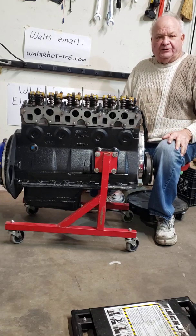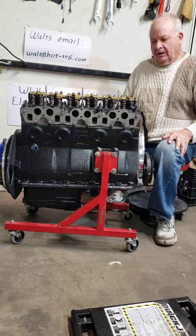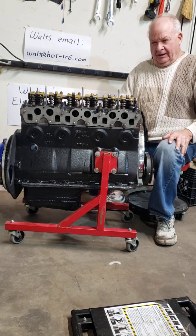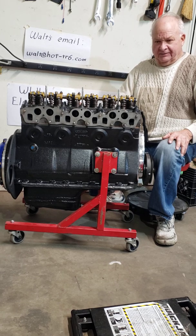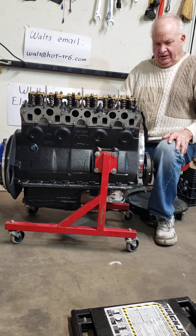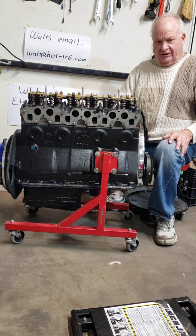This is Walter Hallowell, Part 15 Triumph TR6 Race Car Engine Rebuild. As you can see, we have the pretty much finished long block off of the engine stand. I don't need to put it into my race car now because the engine it's currently running only has a few races on it. But I'll have this one as a backup.